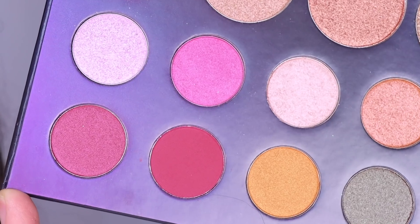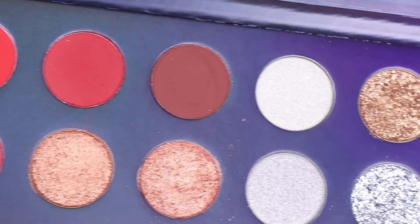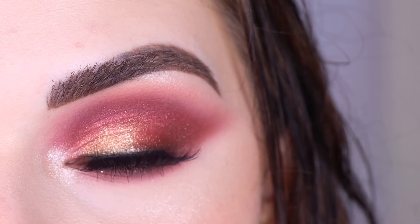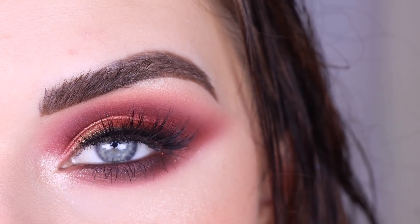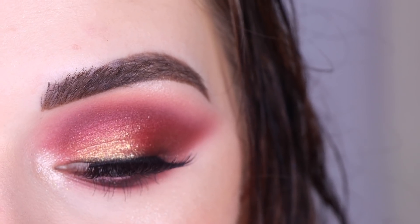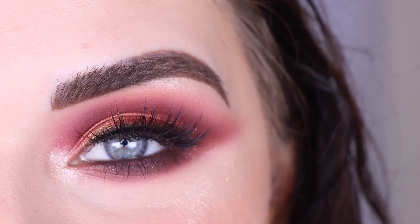I didn't end up using any of the shades in the bottom two rows — I pretty much just stuck with the top two rows. If you want to see more looks with this palette let me know. I pretty much just used Bianca's section on the top left today, but if you want me to use Vikram's section or a mix of some, let me know! I hope you guys enjoy this video, thank you so much for watching, and don't forget to like and subscribe.